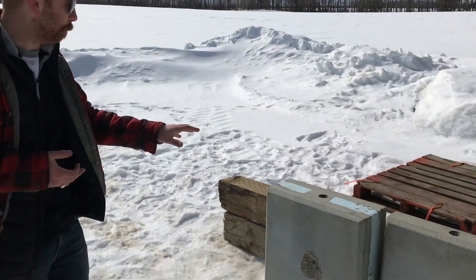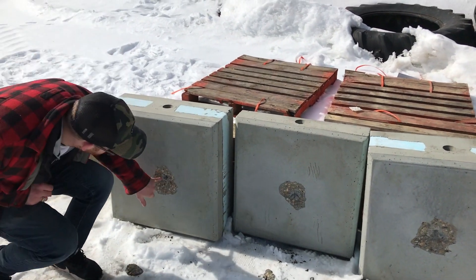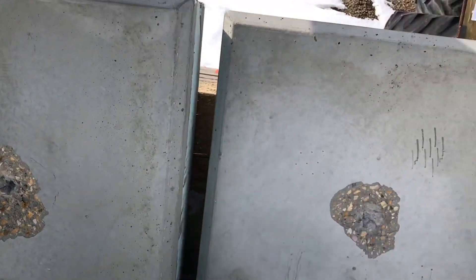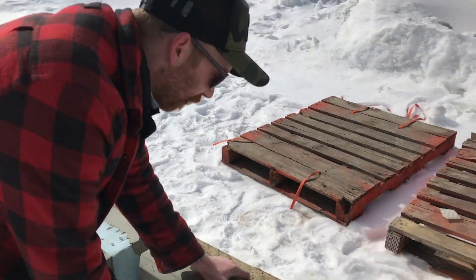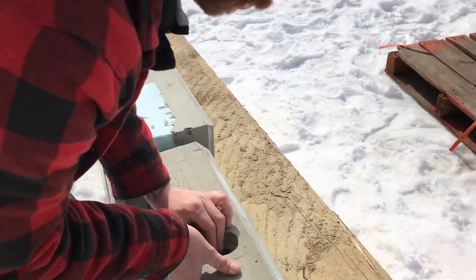We shot the first two rounds — we shot the 6.5-284 and we shot the 340 Weatherby. These two panels you see here are shot with the 6.5-284, and as you can obviously tell there is a mark, but if we look on the back of the insulated panel: nothing. Did not go through the panel. And the 5.5-inch solid — again, nothing. Did not go through the panel.